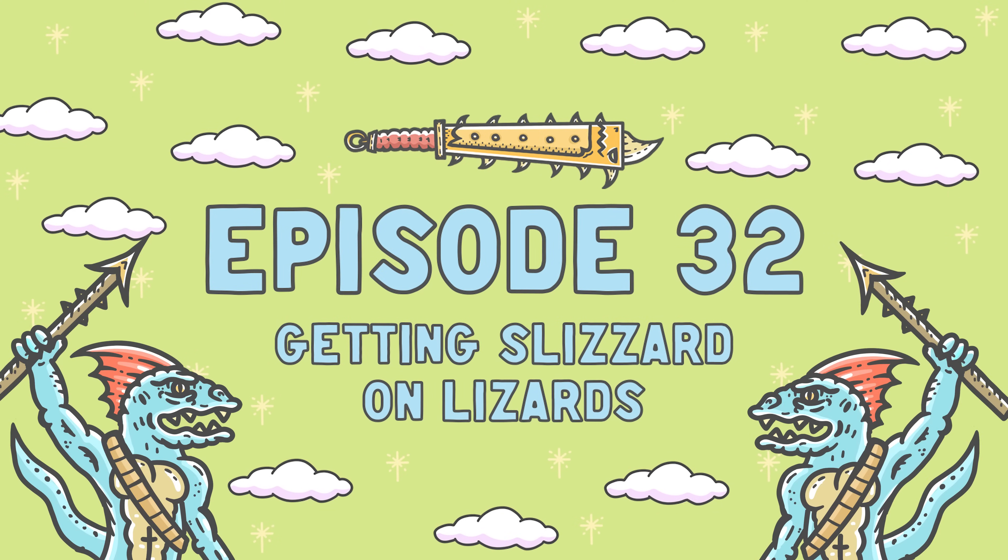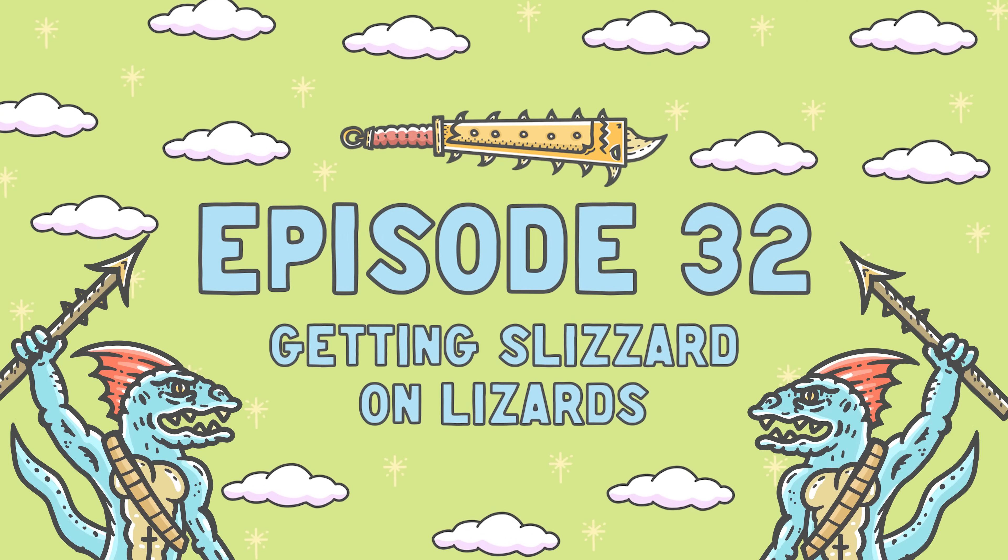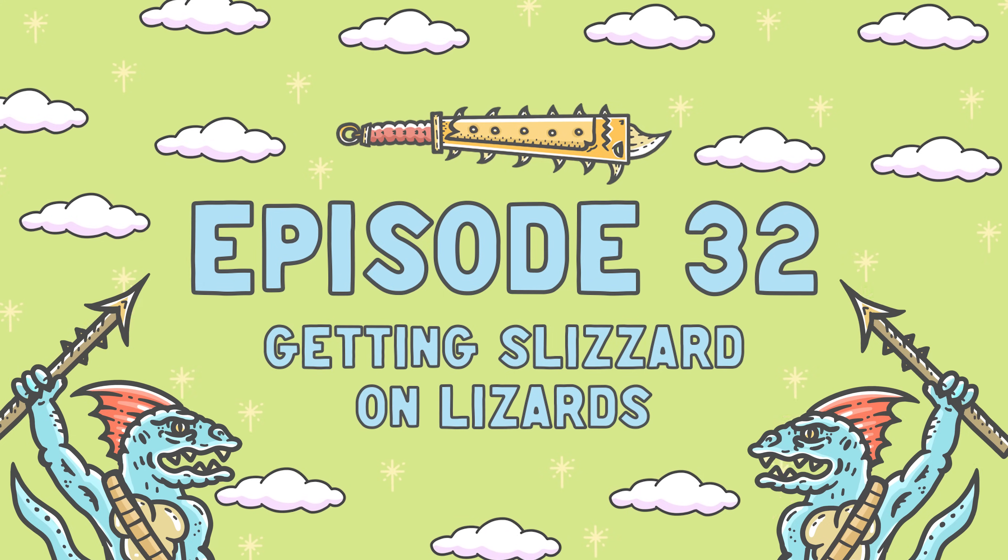Seraphon? No, it's Lizardmen. Welcome back to Envelope Doom Miniatures. My name is Dietz and boy oh boy do I have a batch paint for you guys today.